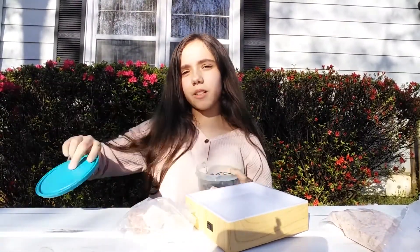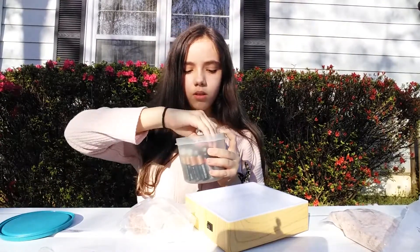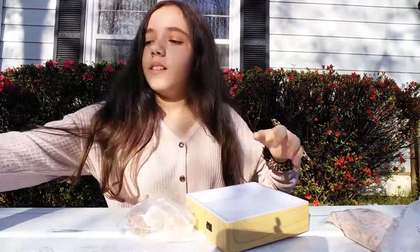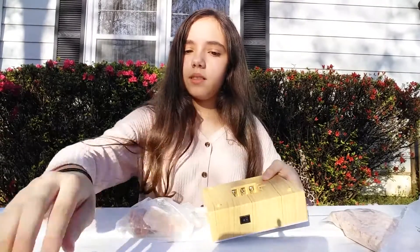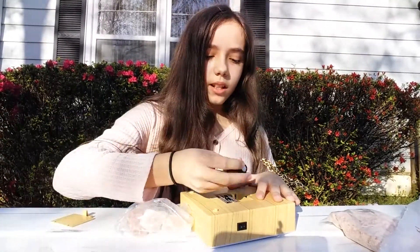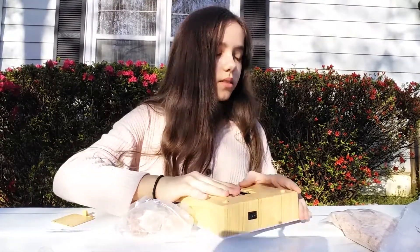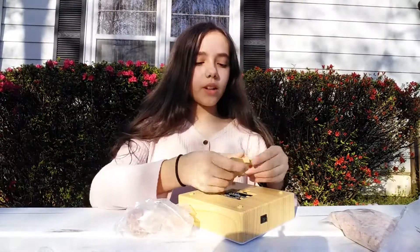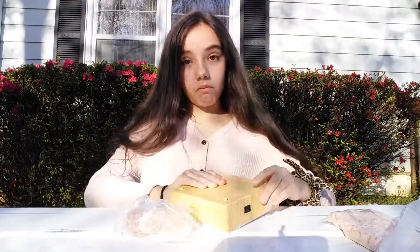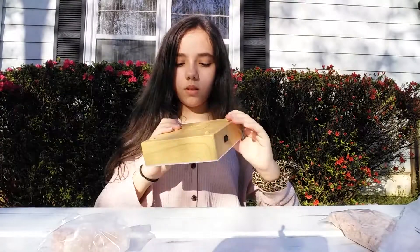I got my trusty batteries — I've got three. It really doesn't give me directions; I just have to go by the picture, I guess.